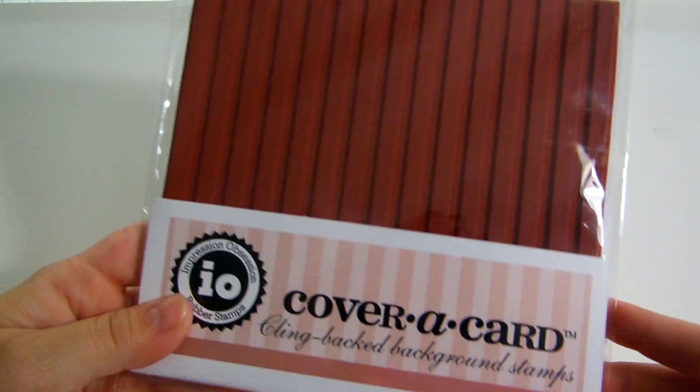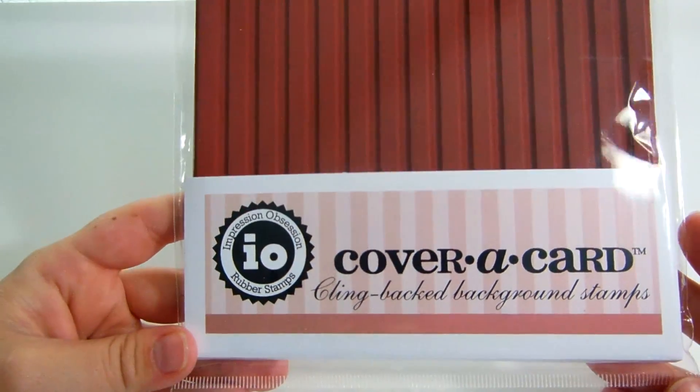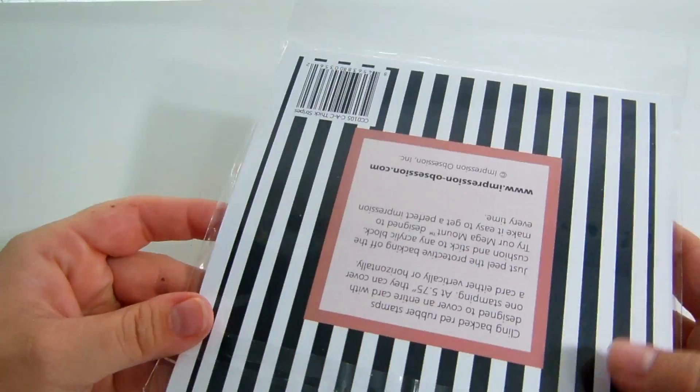The only other stamp I got is not a Simon Says Stamp stamp — it's a cover card background stamp. It's an Impression Obsession and it's the striped one. You'll see it on one of the cards I made.